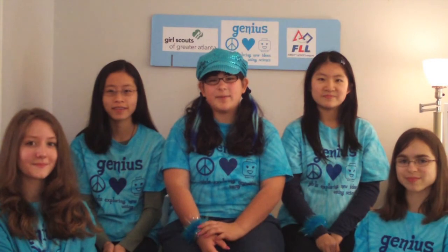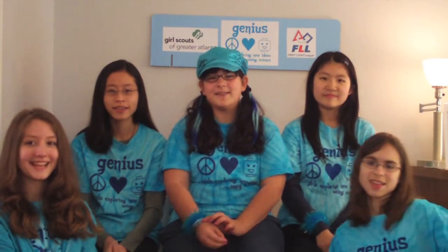We've shared our project on the Genius Robotics website, Facebook, and Twitter, and demonstrated the system to over 1,300 people at the Girl Scouts STEM Expo. We've also shared with friends, family, and FLL teams from around the world. Don't forget to check out our website at GeniusRobotics.com. Thanks for watching!